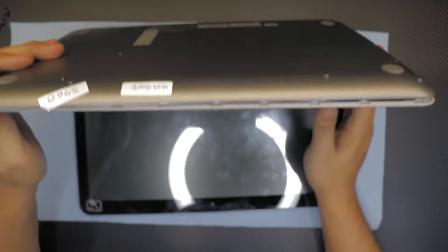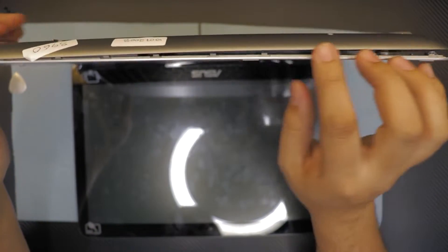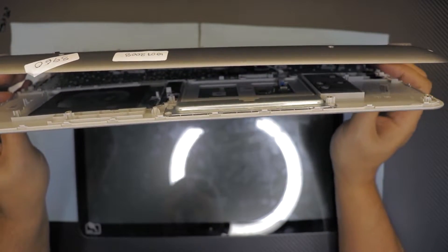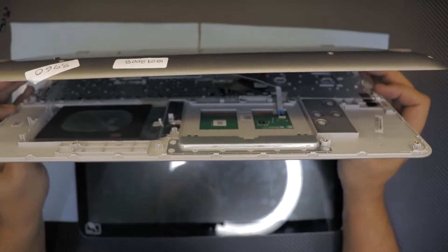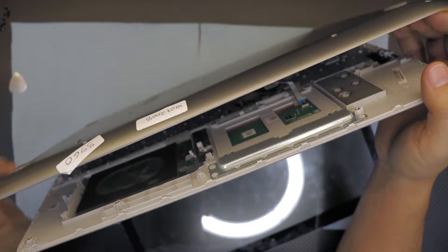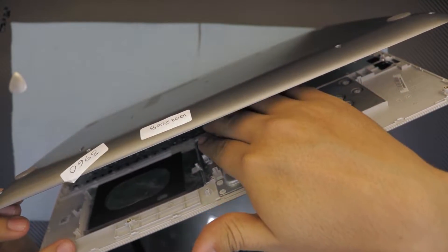Once that's done, put your finger right in here and pull it apart gently and slowly. You're going to see cables right there holding the keyboard and the mouse.